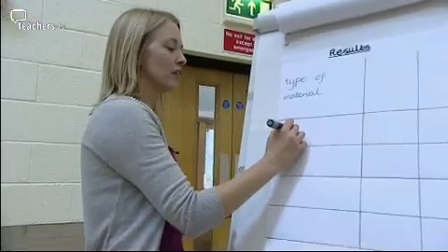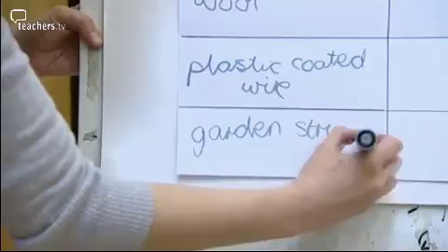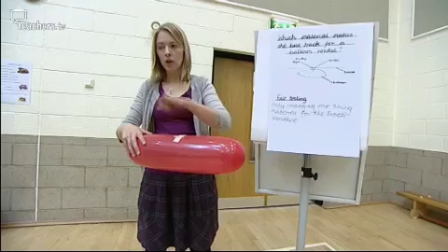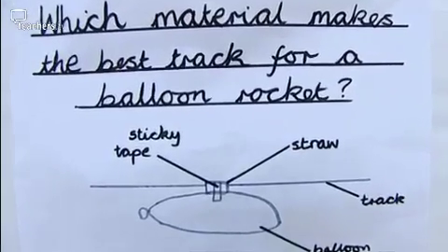So one of our track materials is wire, nylon, string. What are we going to be measuring? The distance the balloon travelled. You're going to be able to thread the balloon onto the track so the track gets threaded through the little straw.